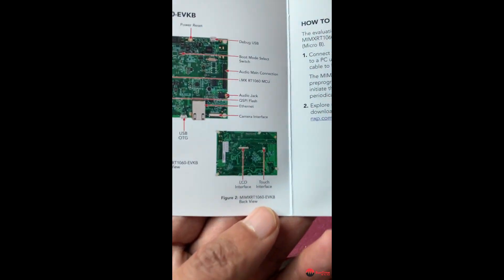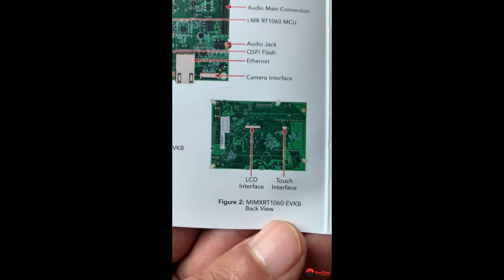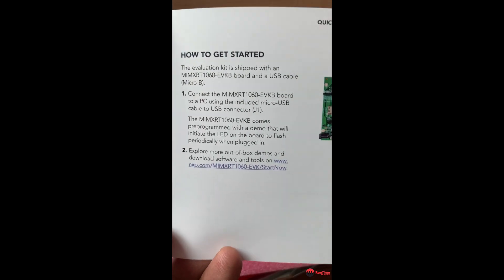There's another picture on the other side — this is the other side of the board. I'll show you the board in a minute. This side has the LCD interface and the touch interface on the back.